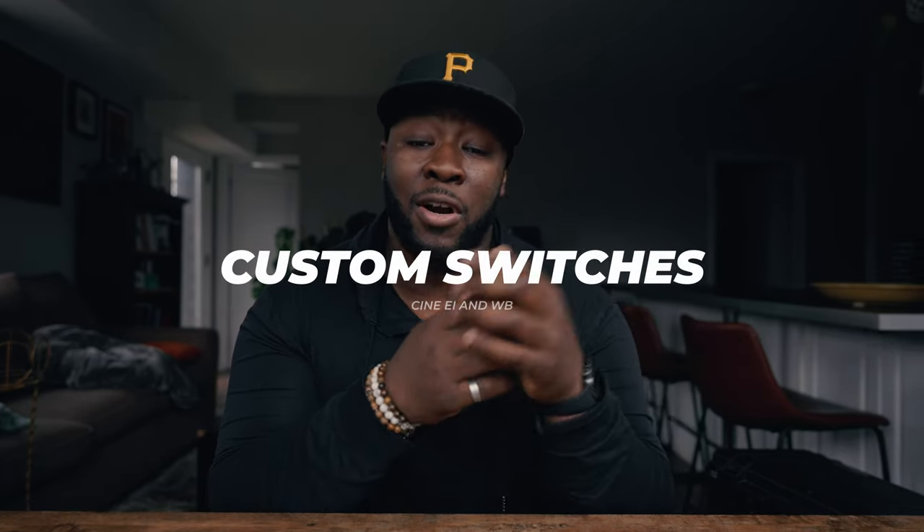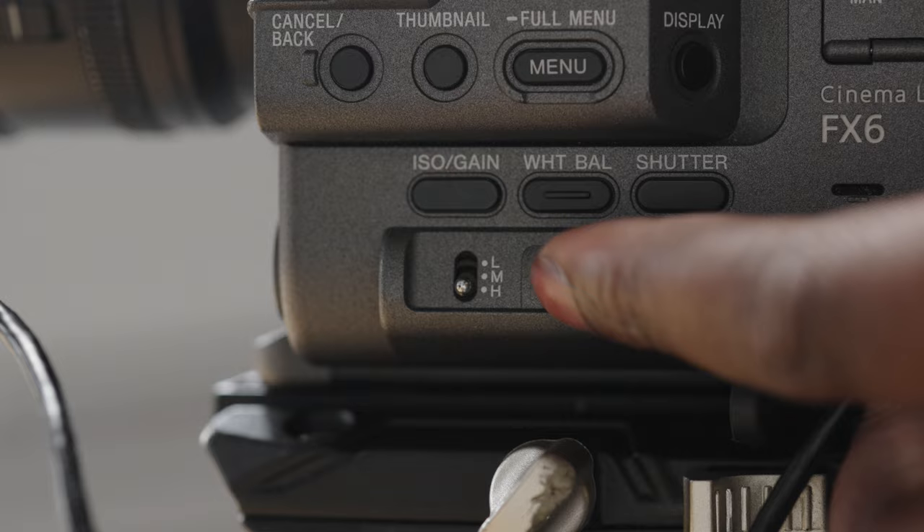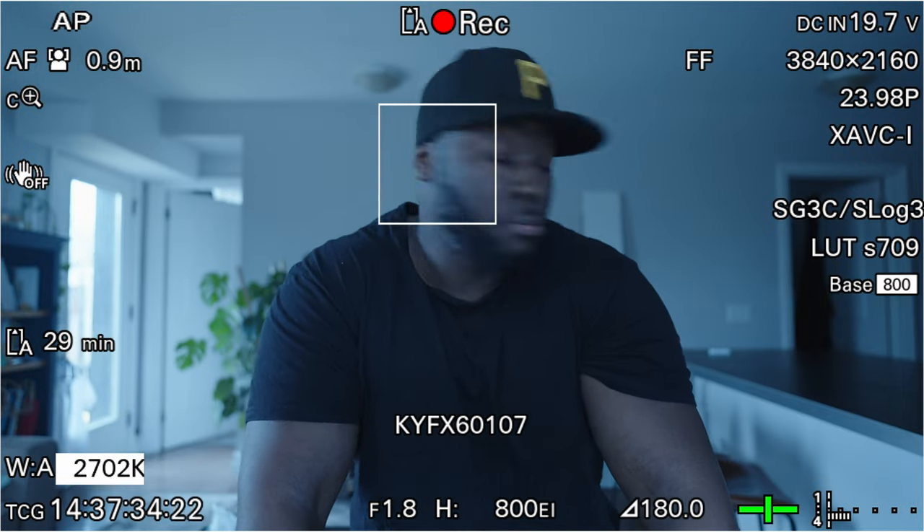Next, set up the custom switches on the side of the Sony FX6. There are two custom switches you can tune to your liking: one for white balance and one for ISO or CineEI value. The white balance switch gives you preset settings so you don't have to sift through menus. I leave the middle preset at daylight balance, set something higher at 7,100–7,200 Kelvin, and use the bottom preset at 2,700–3,300 Kelvin. All I have to do is flick a switch and it's already there.